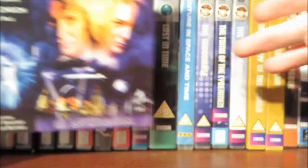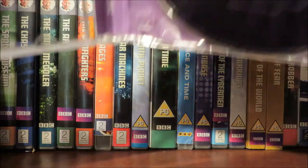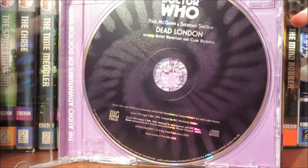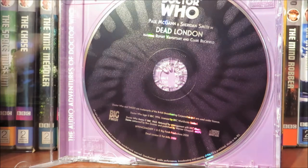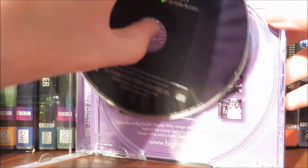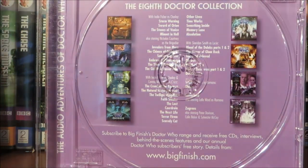On the back of the booklet we have a character bio on Lucy Miller and the 8th Doctor. Now let's look at the disc. It's sort of a purple colour — you can see 'Dead London' on it. Most Lucy Miller adventures are two-parters but this is a 50 minute one, and inside the case we have advertisement for other audios in the 8th Doctor collection.